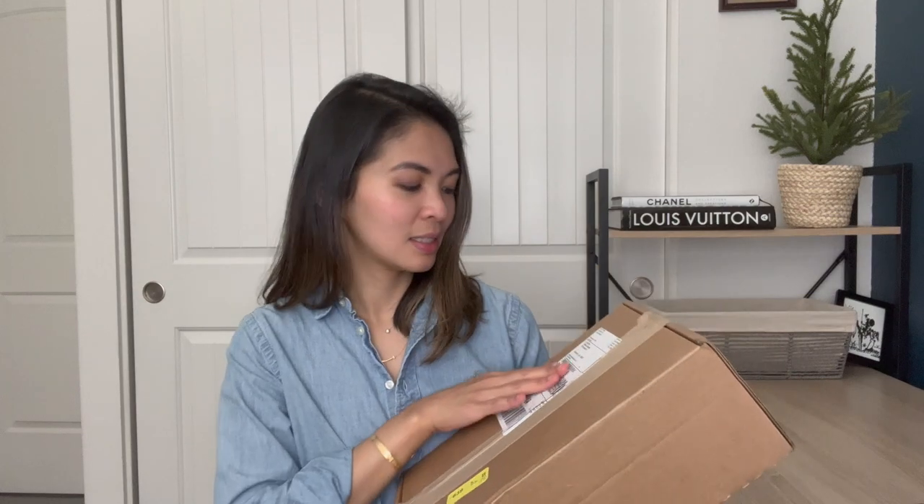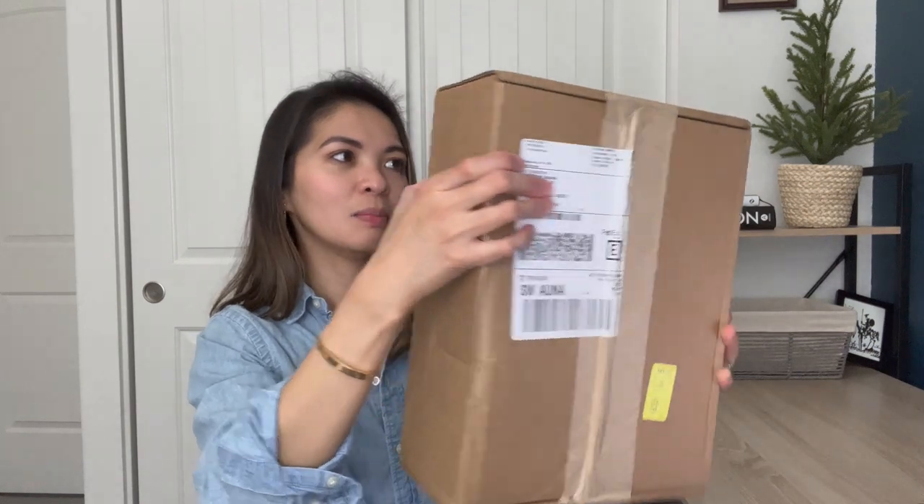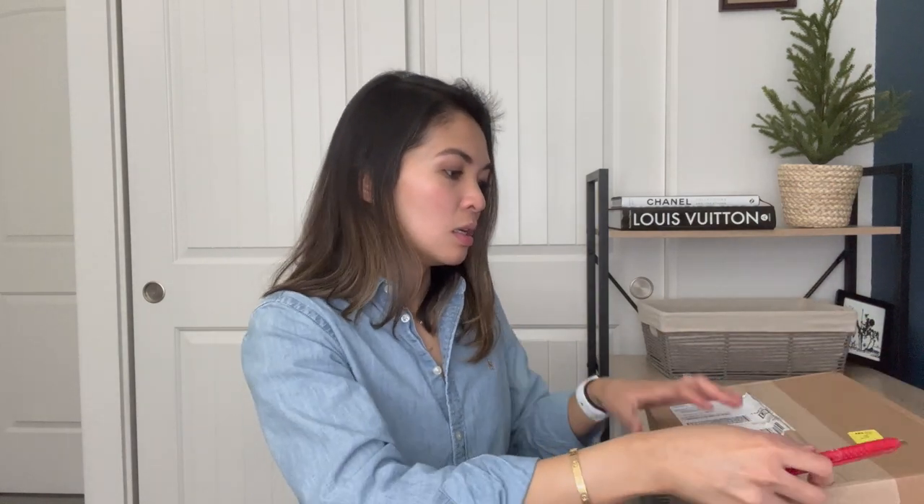I'll unbox this first and then I'll go over some of the specifics — what it is, have I been wanting this piece for a while, and all that stuff. I usually like it when people just go ahead and do the unboxing and talk about it. So here is the box it came with — it's not a big box, and it's also not a big piece. Let's go ahead and open that up. It's a true unboxing — the tape is still attached.